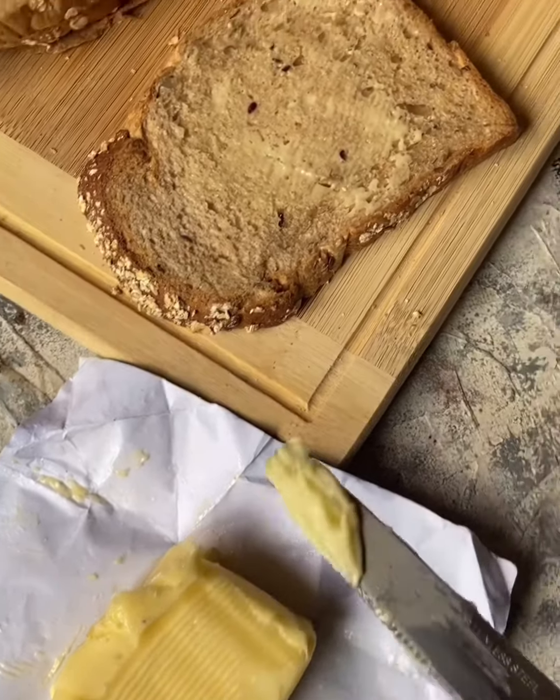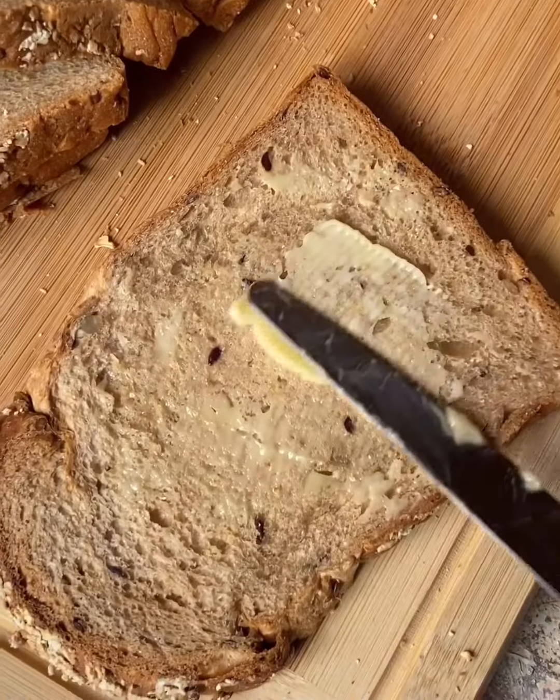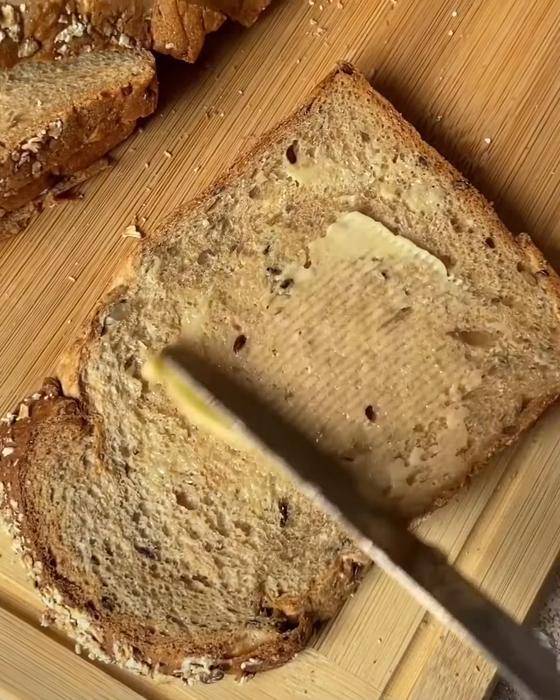Hey guys, what's up? Today I'm going to make a big beef sandwich. This is one of my favorite recipes so far because I'm going to make a lot of food, so let's get to the video.